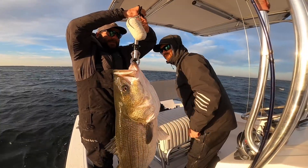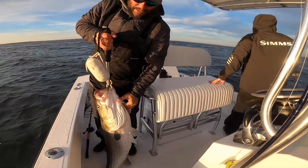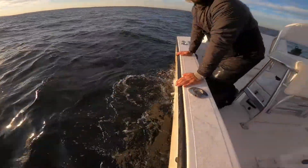Let's get a weight on that one. 45 pounds. That's a good one. Let's let her go. There she goes.